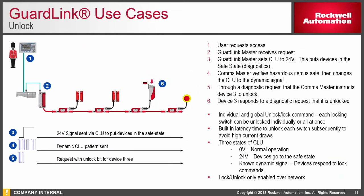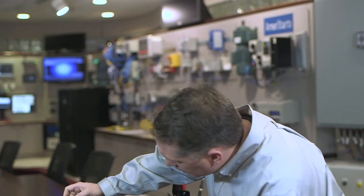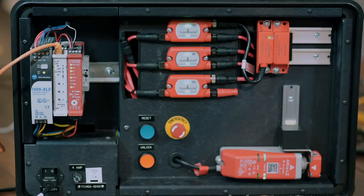Typical use cases of GuardLink include multiple devices and usually one or two safety zones in your application. If you have solenoid locking gates, you can lock and unlock directly from your standard PLC. Here's a GuardLink demonstration: we have the GuardLink safety relay set up with one GuardLink drop and three individual taps — meaning three devices off of that drop. Those three devices are an e-stop, a standard gate, and a solenoid locking gate, which we'll unlock with the standard PLC.